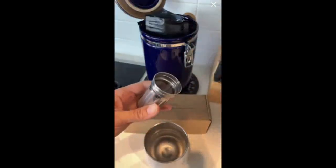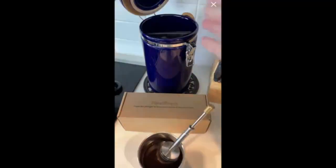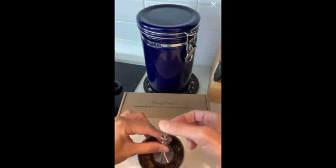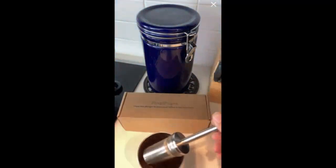Add two teaspoons of your favorite coffee, add it to a cup of hot water, stir, wait a minute, stir again, plunge a few times, and that's it. No coffee filters and no mess.